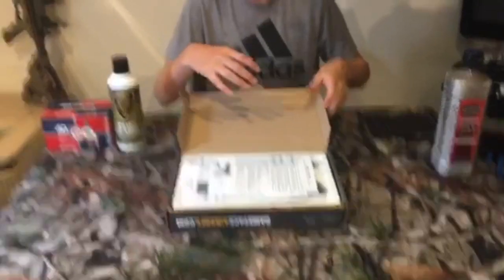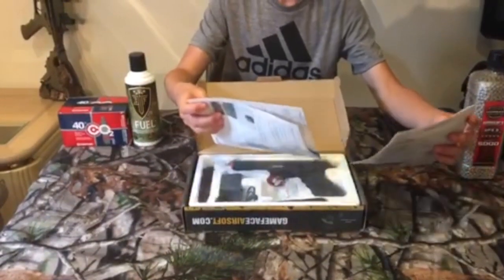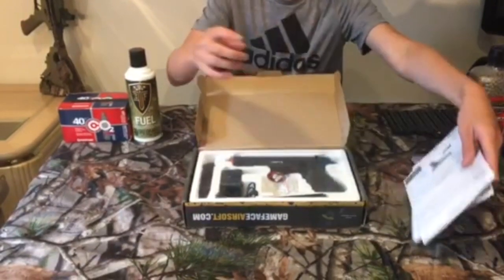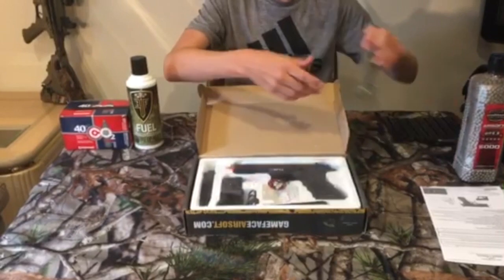Taking a look at the setup here — when you open the package you're going to get some instruction manuals that no one ever looks at unless you break your gun, and it's got some nice saran wrap to protect it.